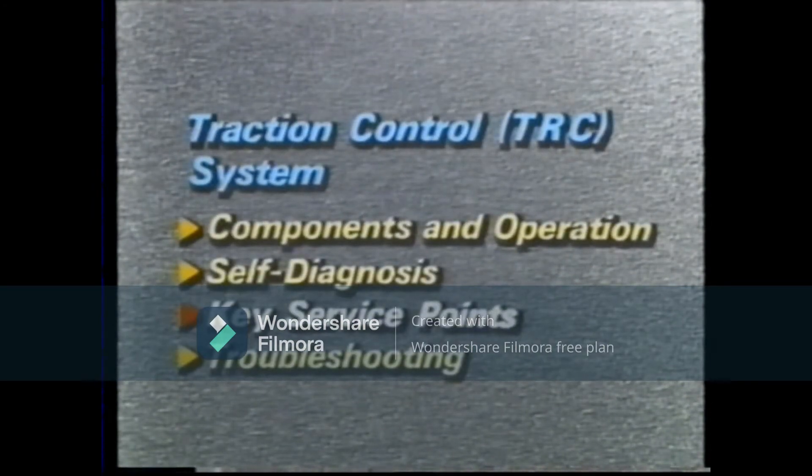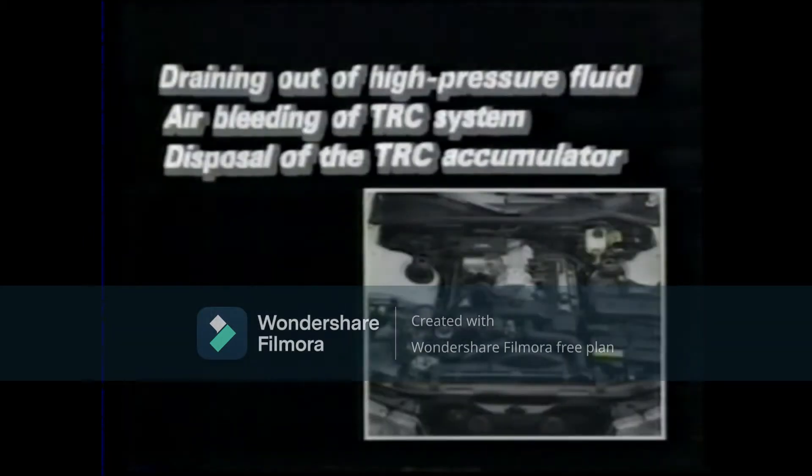Key service points. The following are three important items to which special attention should be paid during servicing. First: draining out of high pressure fluid.